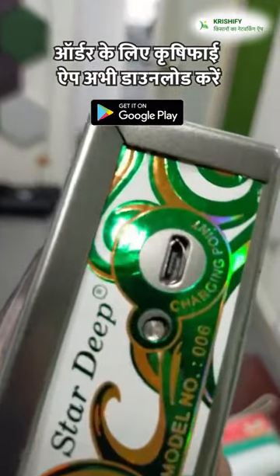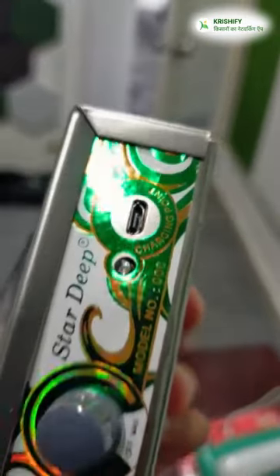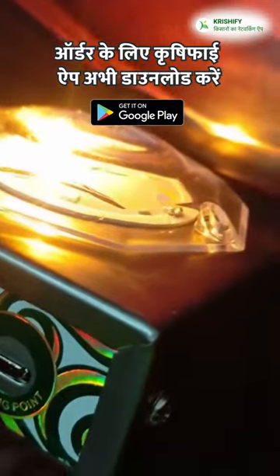For charging, you will find a small charging point on the light. You can charge it using your mobile adapter. Besides that, when you need a light mode, you will get a lot of lighting mode options.